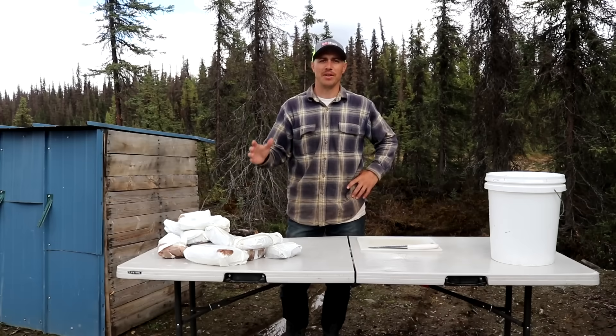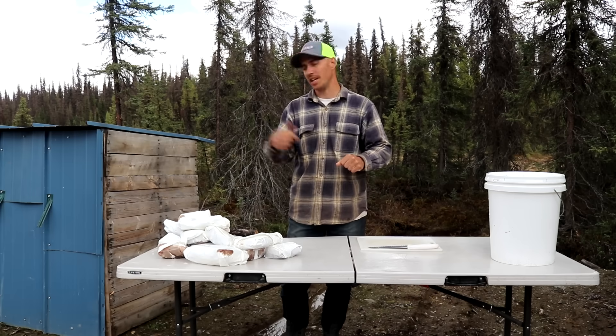Today we are starting the process of making our own moose jerky and we're going to be smoking it this time around in our smoker.